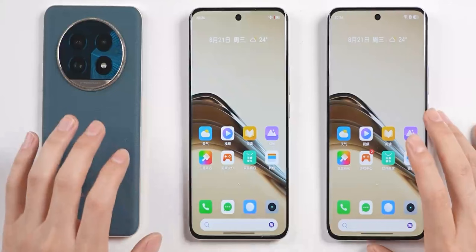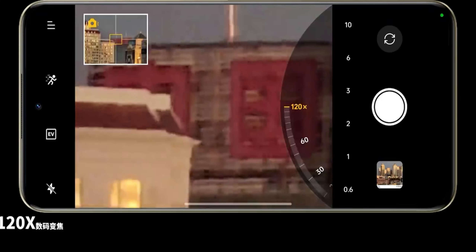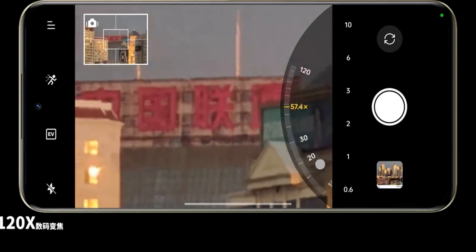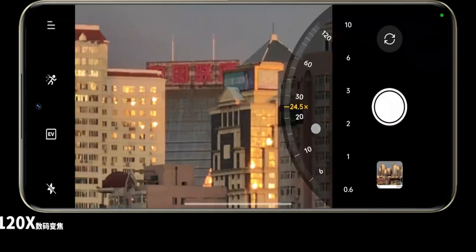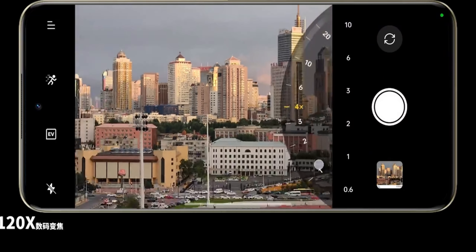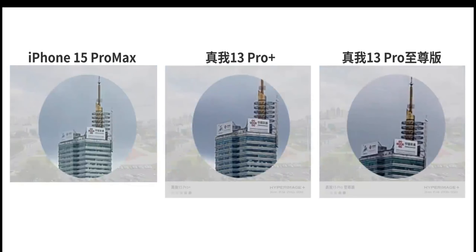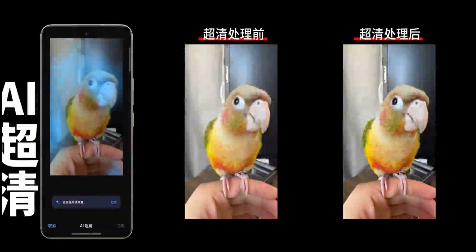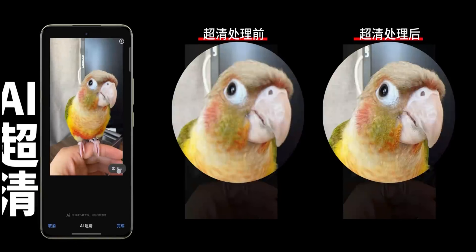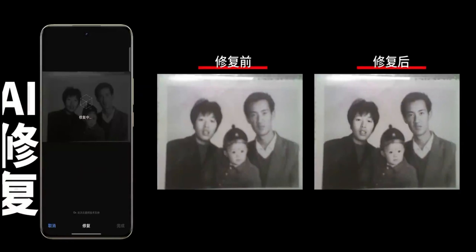Now let's take a look at actual photo performance. The imaging is quite notable, especially on the Realme Pro Plus, with up to 120x zoom in the Realme Digital series. The Pro Plus main camera uses a Sony LYT-700 sensor. AI features offer fun capabilities with AI processing — it can sharpen blurry photos and restore old photos. If you mainly use it for photos, I'd recommend the Pro Plus version as it has better camera specs.